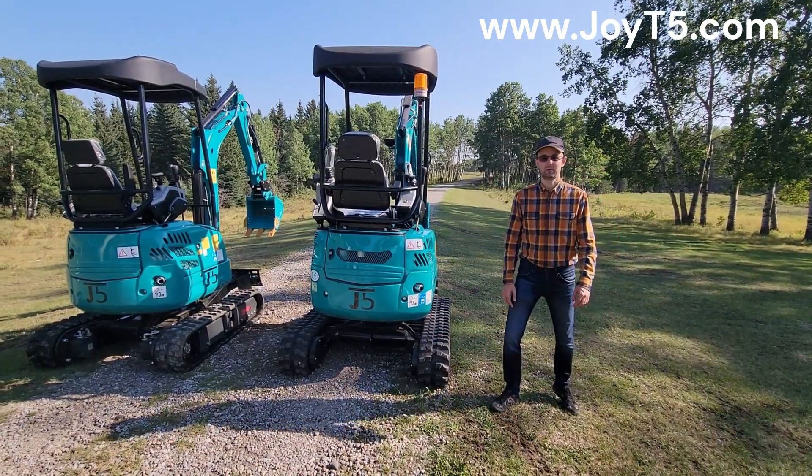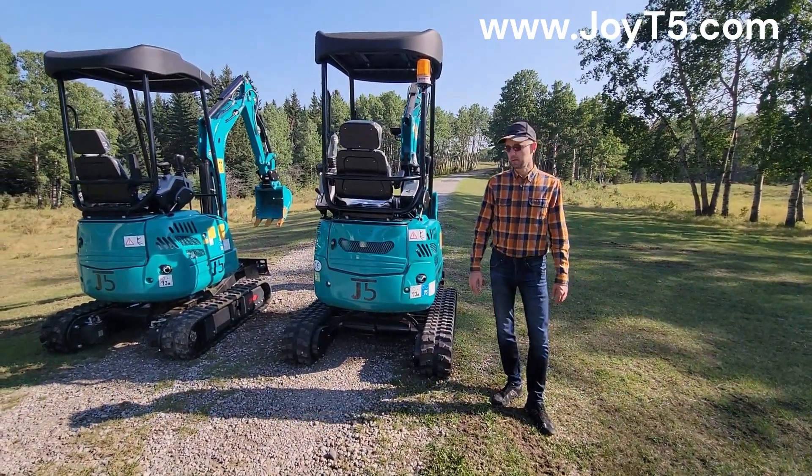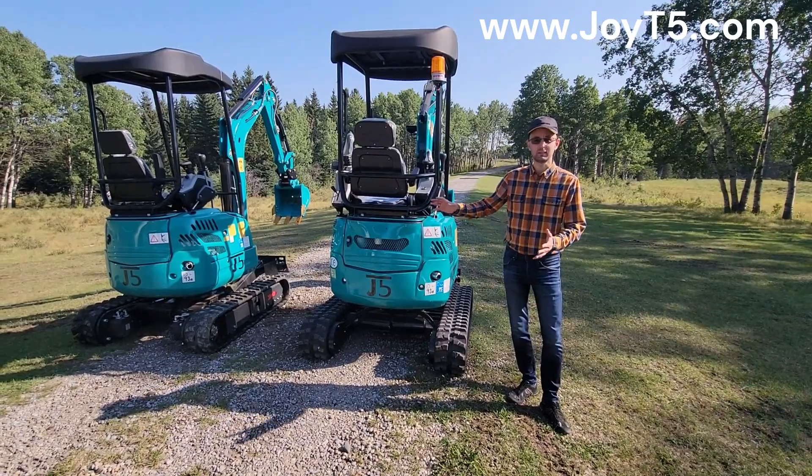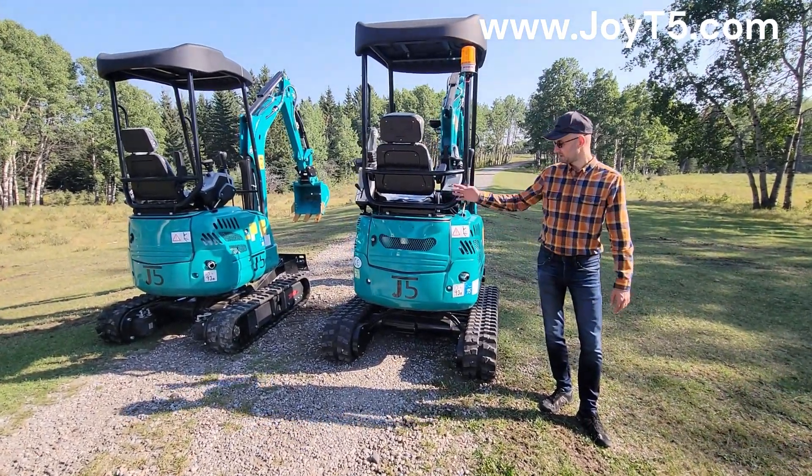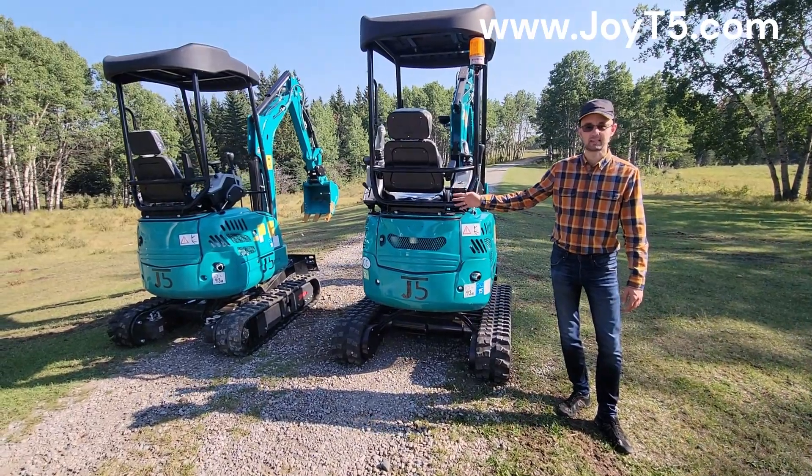Hello everyone, this is Arkady from JoyD5. Today we're going to do a quick demo of what's the difference between the 1-speed and 2-speed motor upgrades for this GT 5200 2-ton mini excavator.